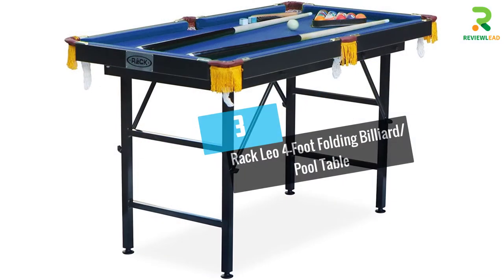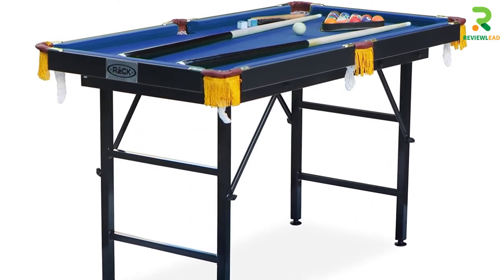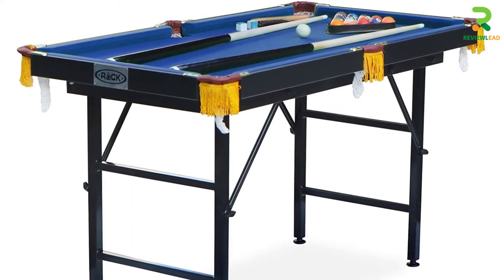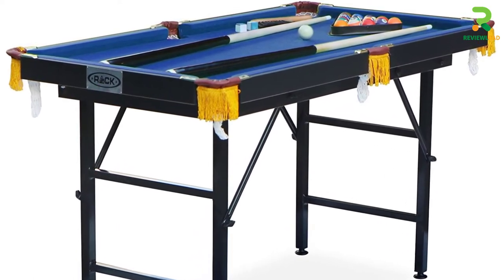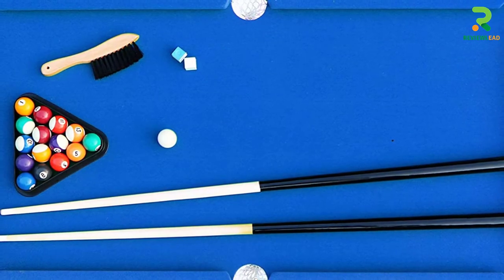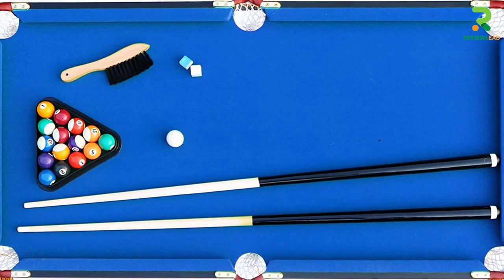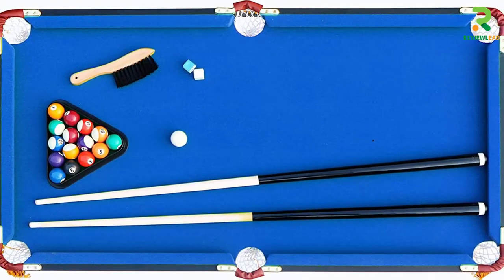At number 3: the Rack Leo 4-Foot Folding Billiard Pool Table. This easy-to-store foldable pool table is made with half-inch MDF and has velvet felt and L88 rubber bumper cushions to offer the balls an appropriate bounce and roll. There are cotton net ball pockets and 1-inch leg levelers to provide a uniformly flat surface.